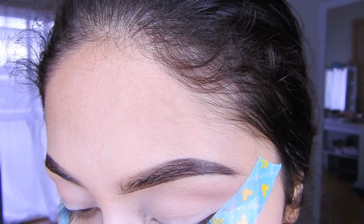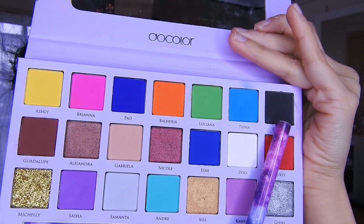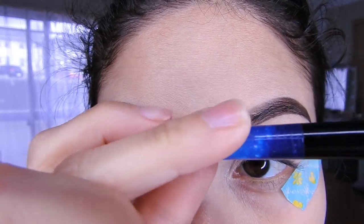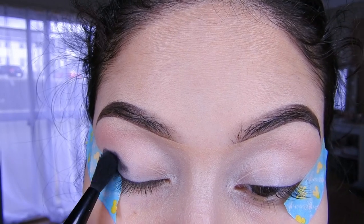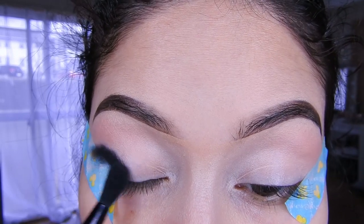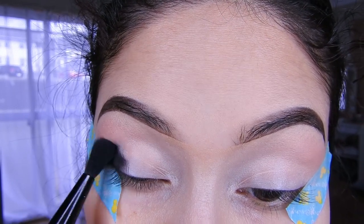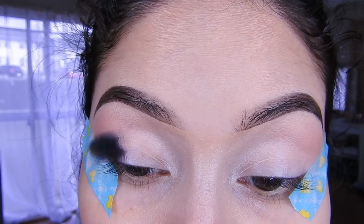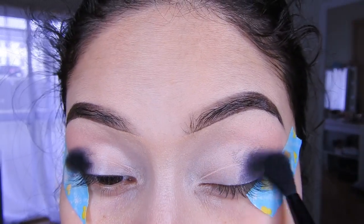Listo, una vez que ya lo tengan ahí, van a estar colocando ahora el negro. Voy a agarrar una brocha y voy a estar colocándolo aquí en la esquina de mi ojo. Como ya tenemos la cinta, solamente nomás es difuminarlo. Y no pasarte de aquí, más o menos a la altura del hueso de su ceja.